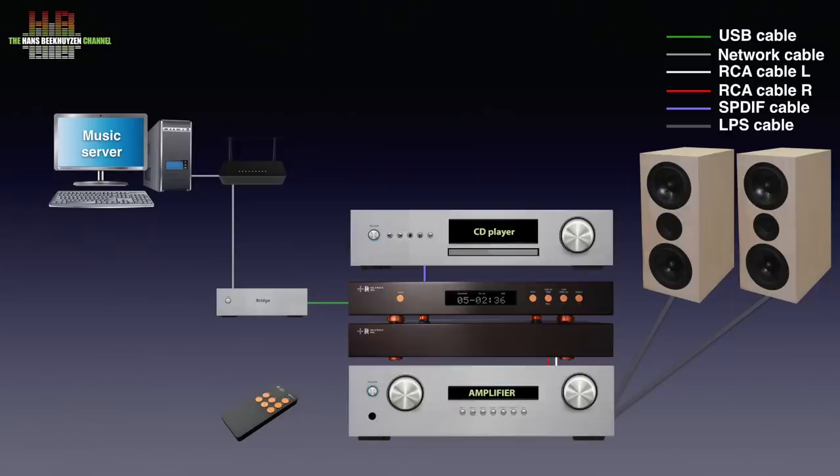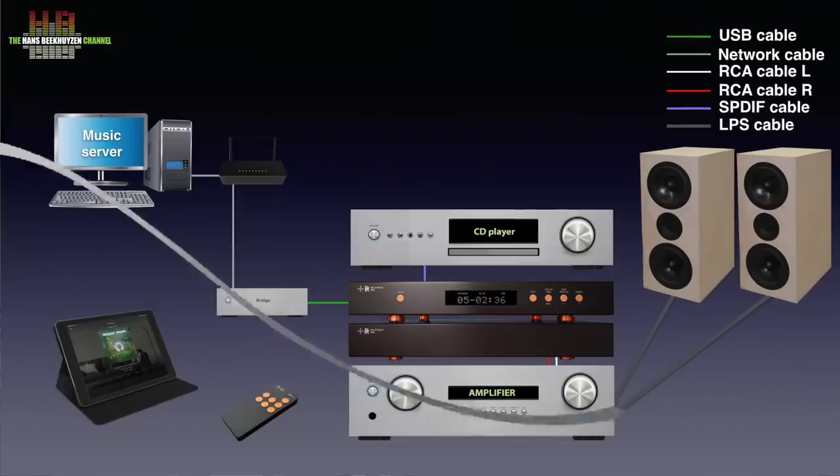Here again the preference of interfaces is the same. When using a streamer or network bridge it is often controlled over a tablet or smartphone. When you want to use a network bridge you need player software on the computer that is able to send music to the network bridge. Some popular brands are Logitech Media Server, Orivana, J-River, and Roon. DIN-LA servers also do a good job. The best I know is Minim Server.